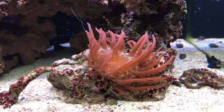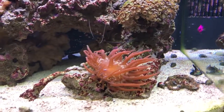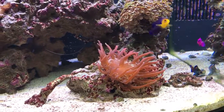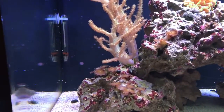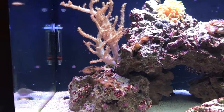The anemone moved a little bit, scooched away from the Zoas, but as you can see it's loving life. There's a lot of new growth on the Sinularia.